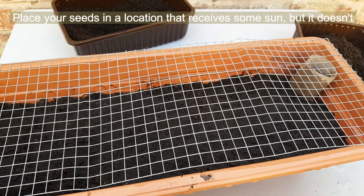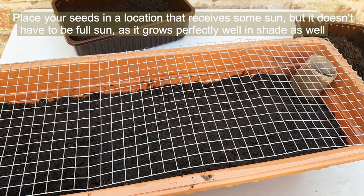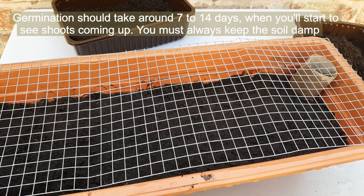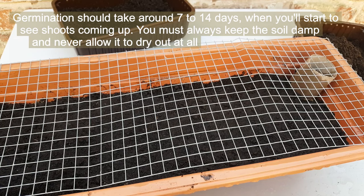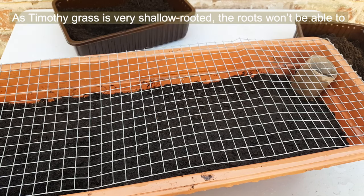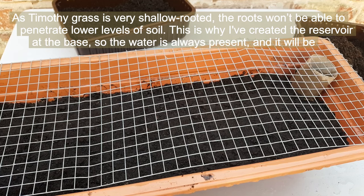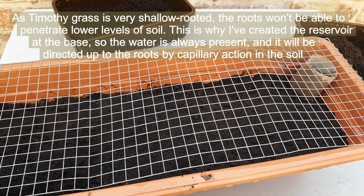Place your seeds in a location which receives some sun, but it doesn't have to be full sun — it grows perfectly well in shade as well. Germination should take about 7 to 14 days, when you start to see little shoots coming up. You must always keep the soil damp and never allow it to dry out. As Timothy grass is very shallow rooted, the roots won't be able to penetrate lower levels of soil, which is why I've created the reservoir at the base — the water is always present and will be directed up to the roots by a reaction in the soil.